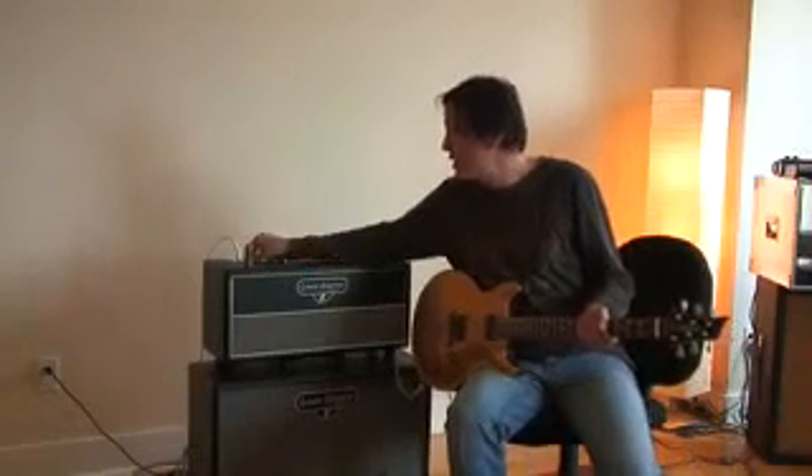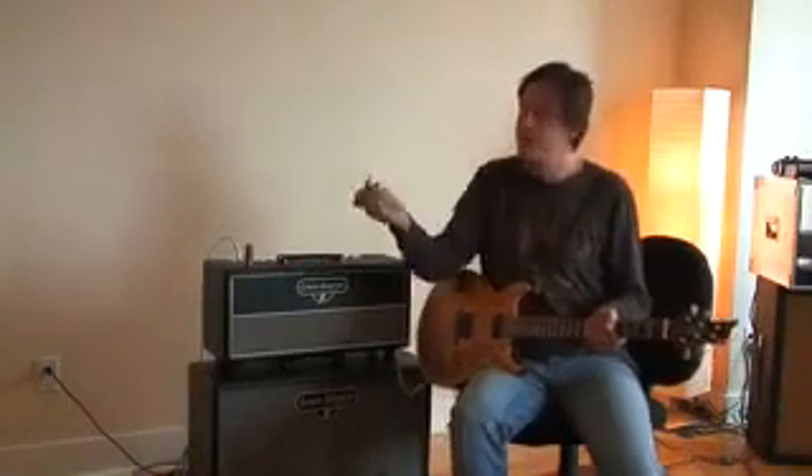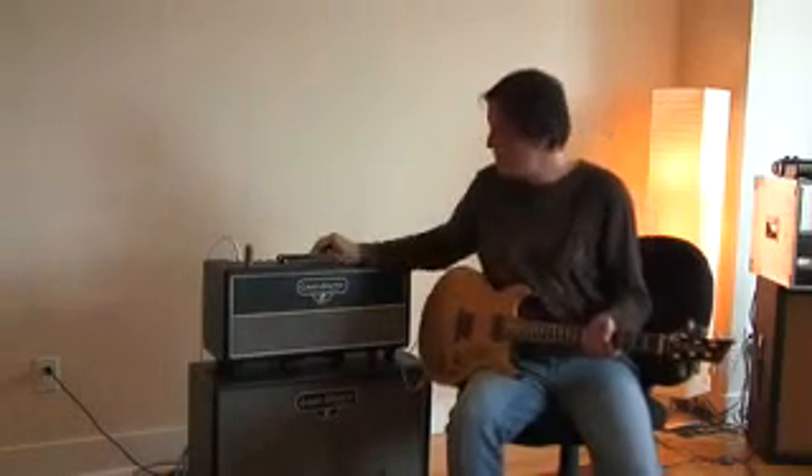Also on the KR12, you can use these plugs here or a foot switch to actually change the gain stages of the amp.